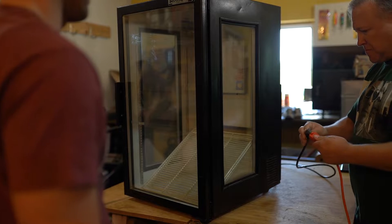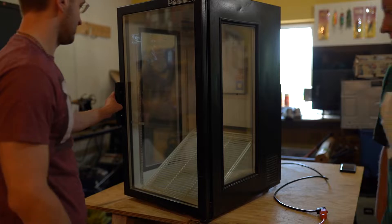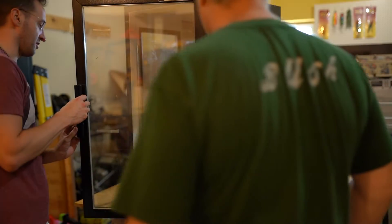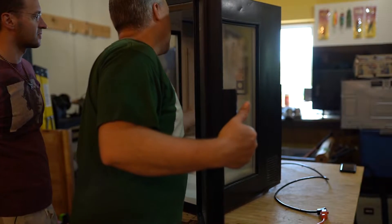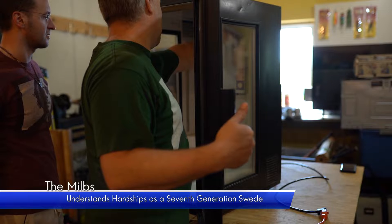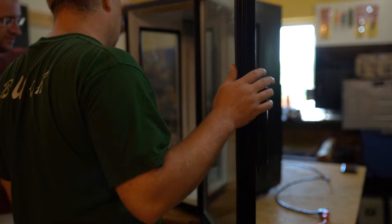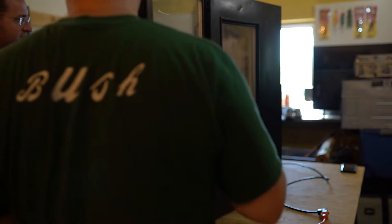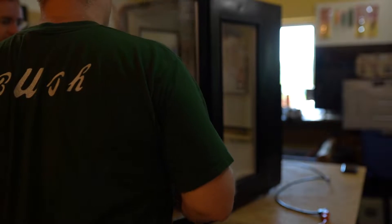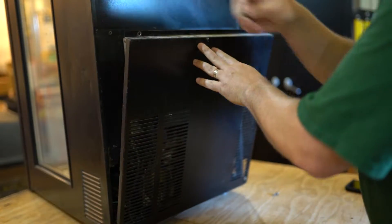Using a systematic approach, we powered on the refrigerator and noted that both fans fired up — so it turns on. The overhead light didn't light up, but there was no bulb in place. We know this fan's running and it's blowing air, but did not blow appreciable cold air. This points us toward the compressor and its circuitry. Let's remove the back panel for a closer look.